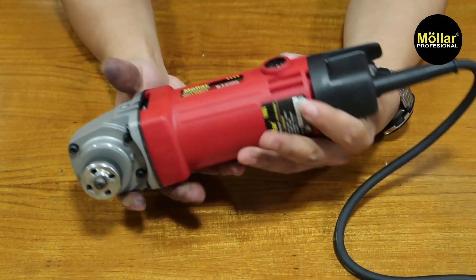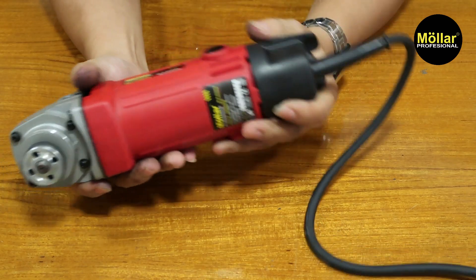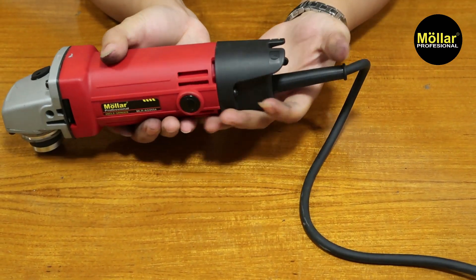Kembali lagi seperti semula, seperti ini ya. Let's try to nyalakan the machine. The machine is on.